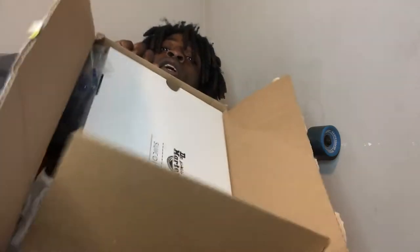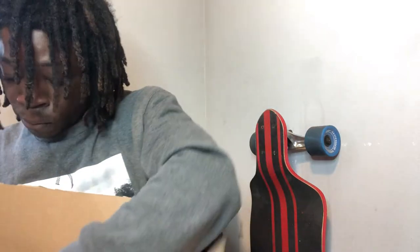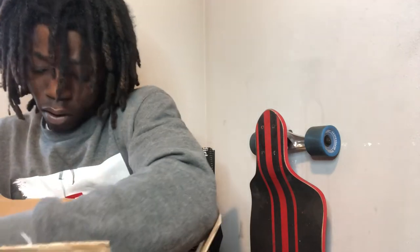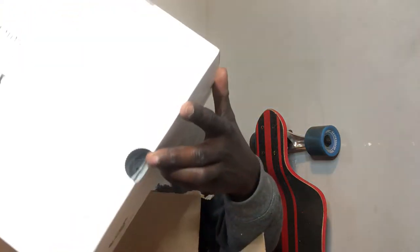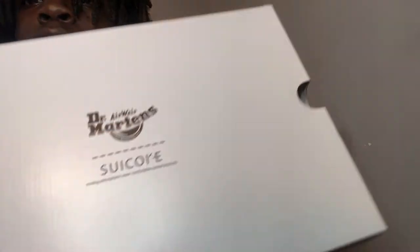I'm just gonna dive right in — it's gonna be pretty simple. Opening the box up: white box, pretty legit. It says the name right here... it says 'Sukok' — I don't even know how to pronounce that.